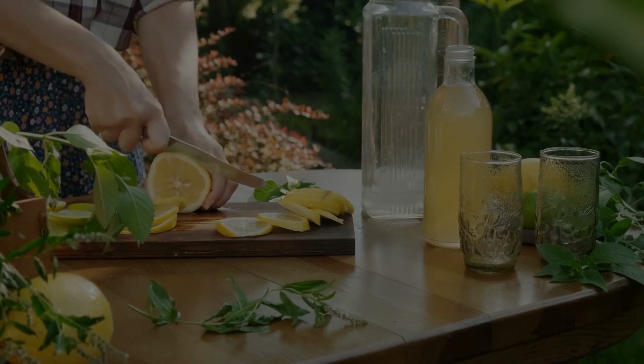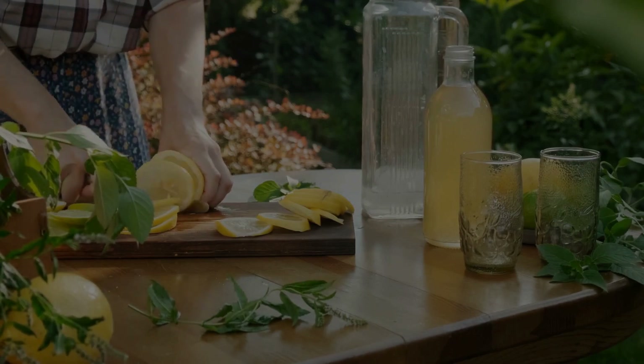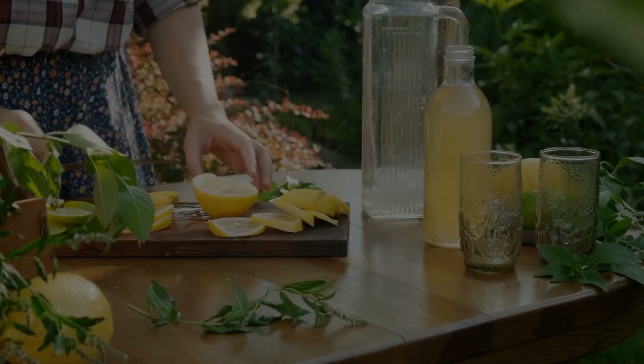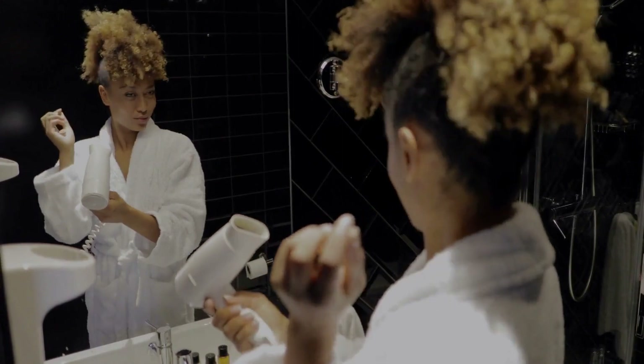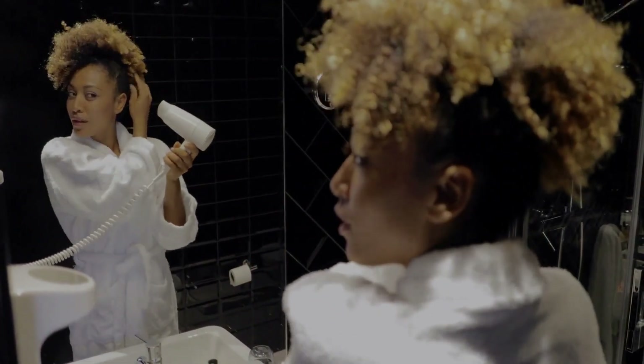That's right — all you'll need to feel like a brand new you are some fresh lemons, a spray bottle, and that good old sunlight. Lemon juice happens to be nature's own bleach and can help you lighten up your hair how you want it.